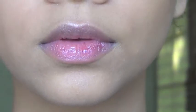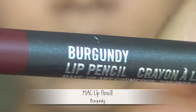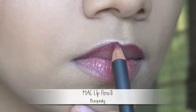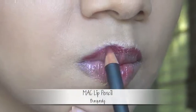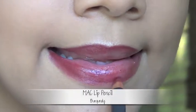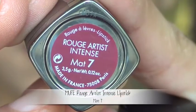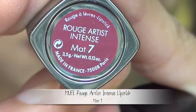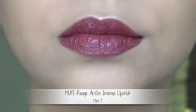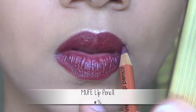I'm using that same highlighter on my cupid's bow to bring out and enhance that feature. And now for that vampy lip, I'm filling in the entire lip with a burgundy lip liner — this also acts as a base and it prevents the lipstick from wearing out. I'm applying a matte maroon shade on top, and lastly I'm using a maroony purple shade and working on the outline.